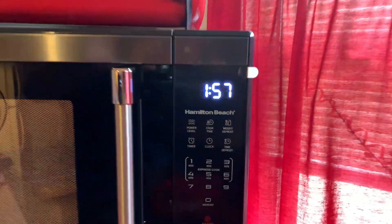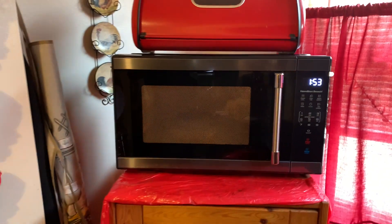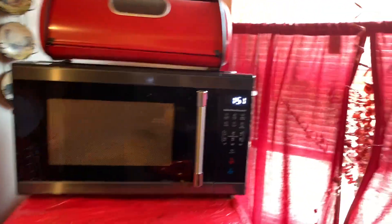Now under one minute. In the meantime, let's look outside and see what's going on out there.